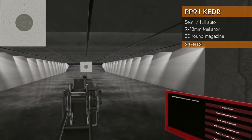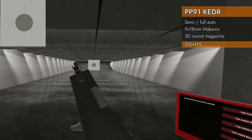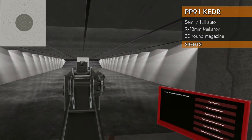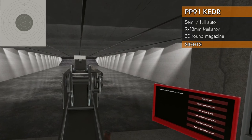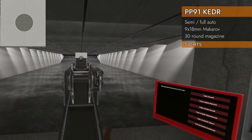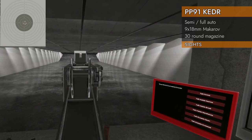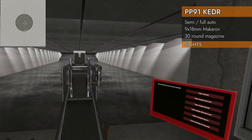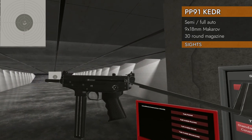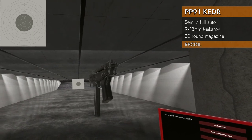The iron sights leave a lot to be desired. It's a very narrow front post with big wings on the front, and a very deep notch. What you want to do is line it up with the top — not in the middle — because it goes way down otherwise. You've got to get it at the top. Since there are no rails on top, that's the only sight you're going to get.